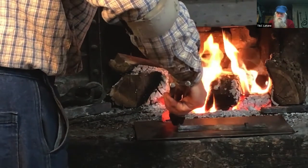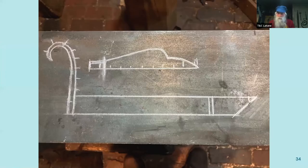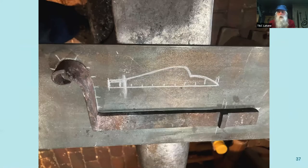A slide shows the handle laid out on the plate. It would have been clever to forge the bolt and trace it to make the drawing, but it doesn't work as well. So the drawing was done first and then the bolt was made to match the drawing.